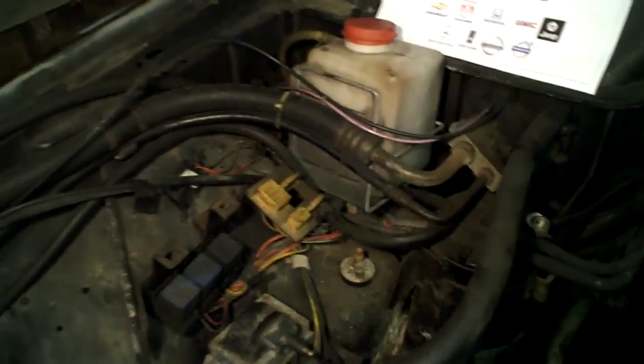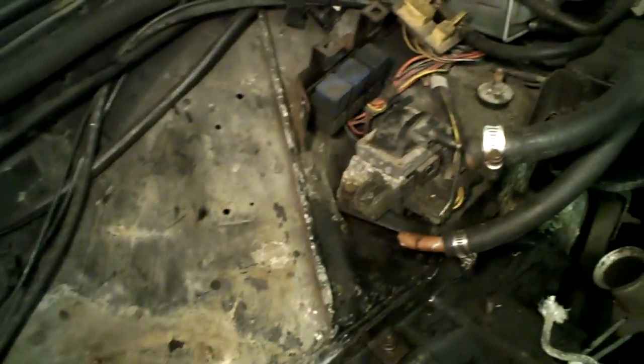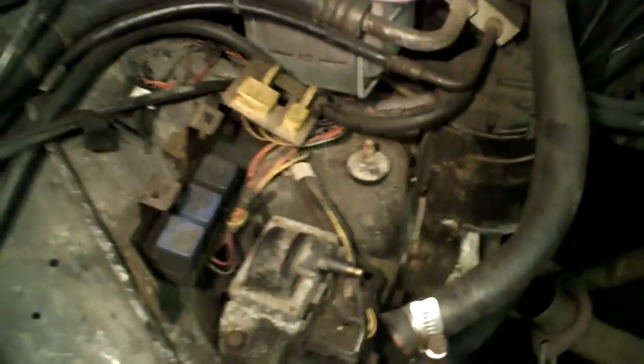So this is part one — this is the before. I want you to see the before, and this is for the customer also. I also pulled out the harness. The harness has been removed due to the fact that it had a lot of splices and cuts and things like that, so we are absolutely replacing it. There's the old one and there's the new one going in.